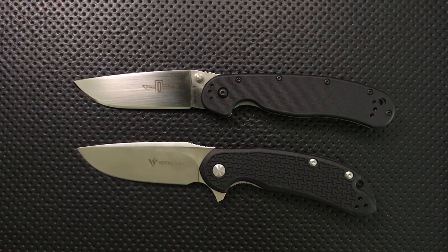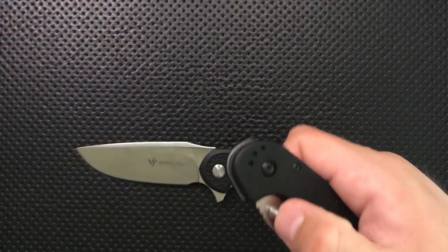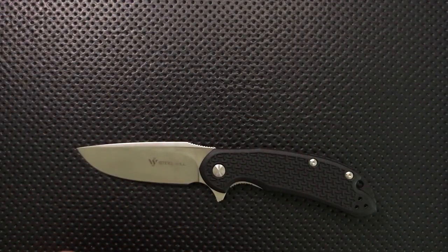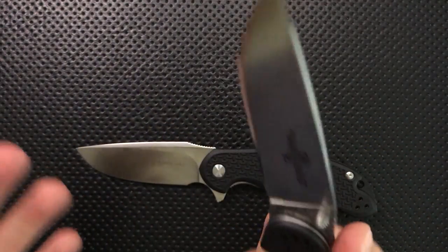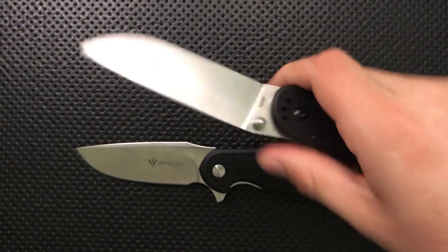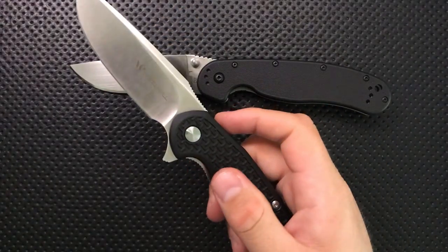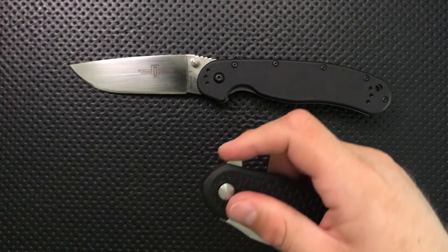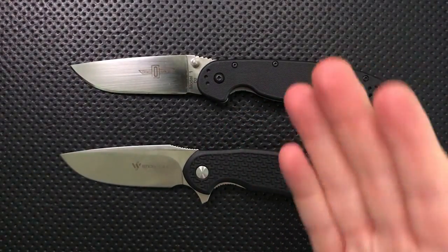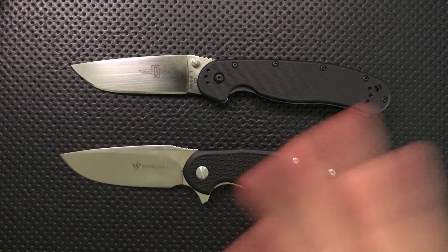They are both very good contenders for the budget category. The biggest thing to think about here is your deployment mechanism. The Rat 1 obviously uses a thumb stud, and that's very common for a lot of people. The detent is dialed in nicely so that it opens reliably with the stud, and the stud's out of the way — this is about as good an implementation of a thumb stud as you could want. Whereas the Cut Jack is using a flipper tab instead. There is no thumb stud — you can pitch the knife open if you want to, but it's mostly relying on the flipper. Those are two very different mechanisms. If you are a thumb stud person, this is where you go. If you're a flipper person, go down here.